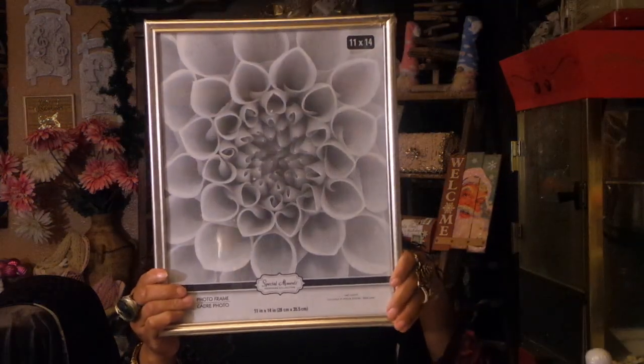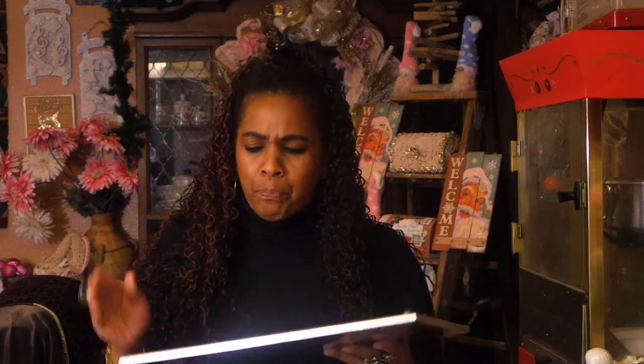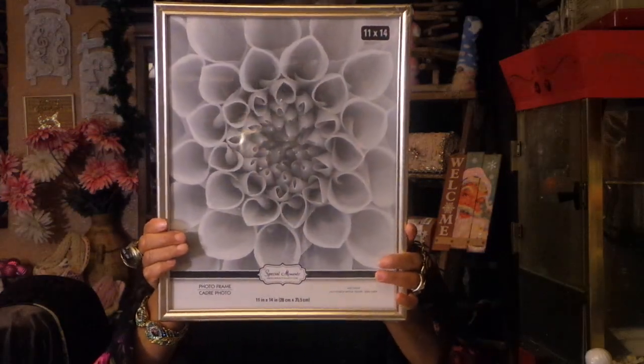I bought these 11 by 14 frames. I think these are really nice — sometimes Dollar Tree frames can be a little cheaply built, but these feel pretty sturdy. Are they silver or gold? I think they're gold. If you want it to be a little more gold, you could spray them again, but this is good enough for me. It's 11 by 14 — they don't have this size very often, so if you see them and know you're going to need 11 by 14, I would pick them up, especially if you want to start framing stuff — bags, boxes, whatever.